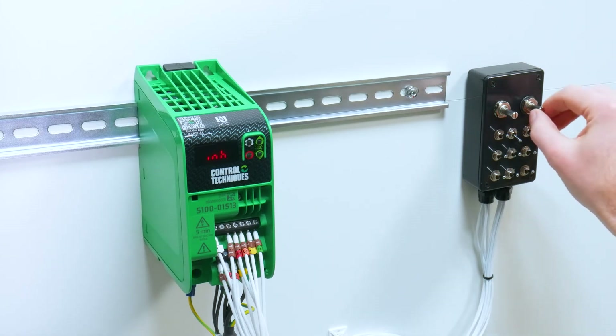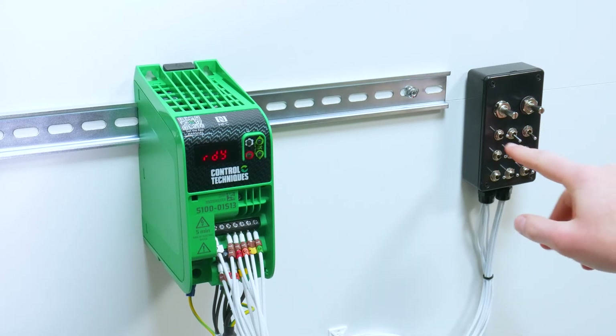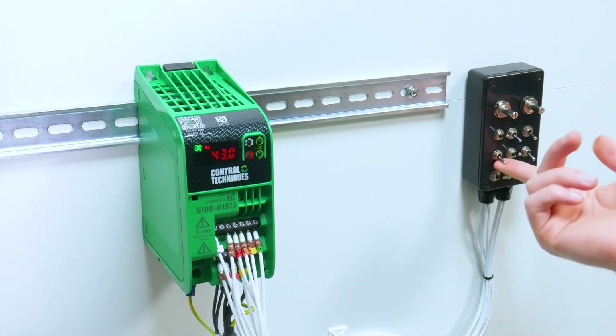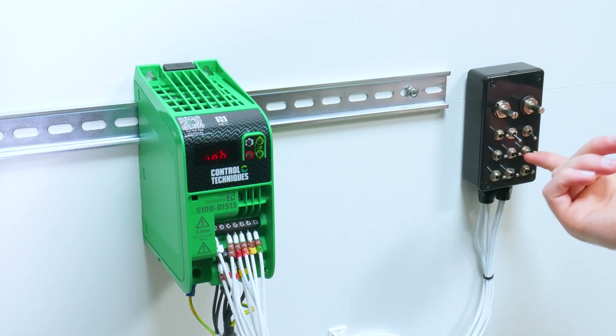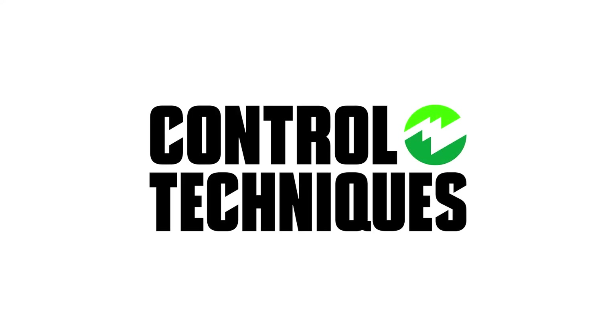I can then test by selecting my local reference using Digital Input 5. I then enable the drive run forward using Digital Input 2, and give the drive a run forward using Digital Input 3. I can then reduce the speed by lowering the voltage on Analog Input 2. Remove the run forward and the drive will decel to a stop. And now the Commander S100 is configured using Marshall.